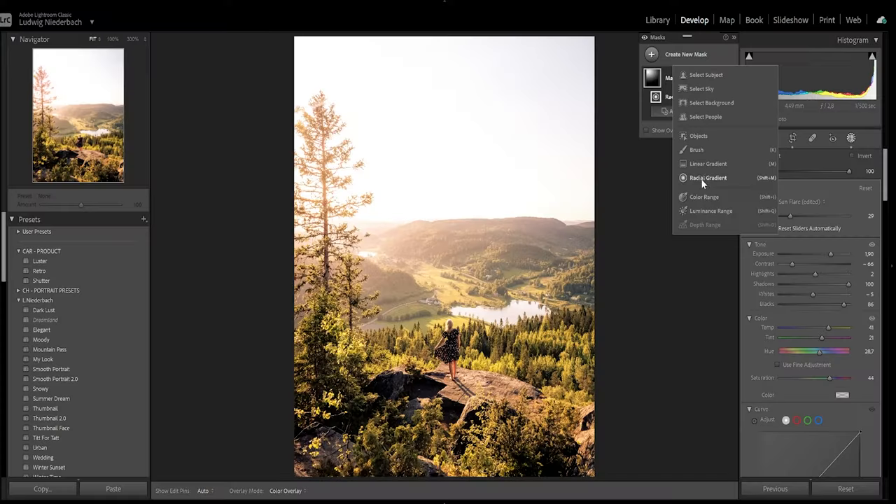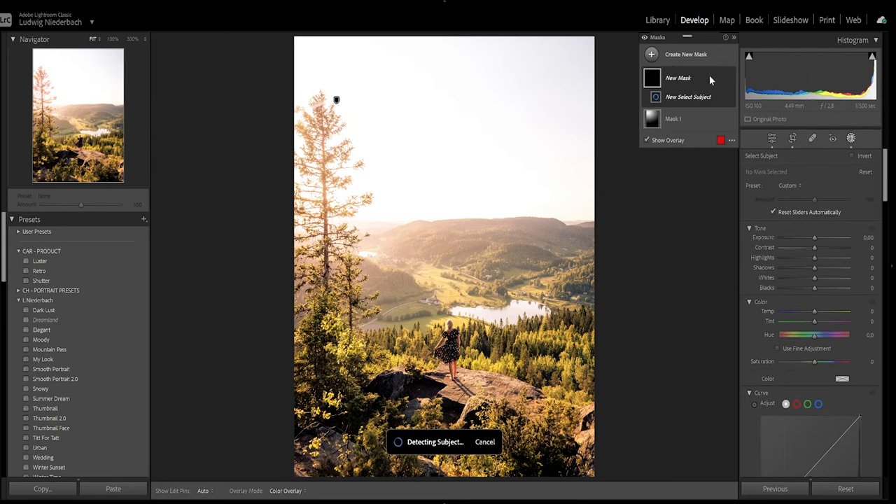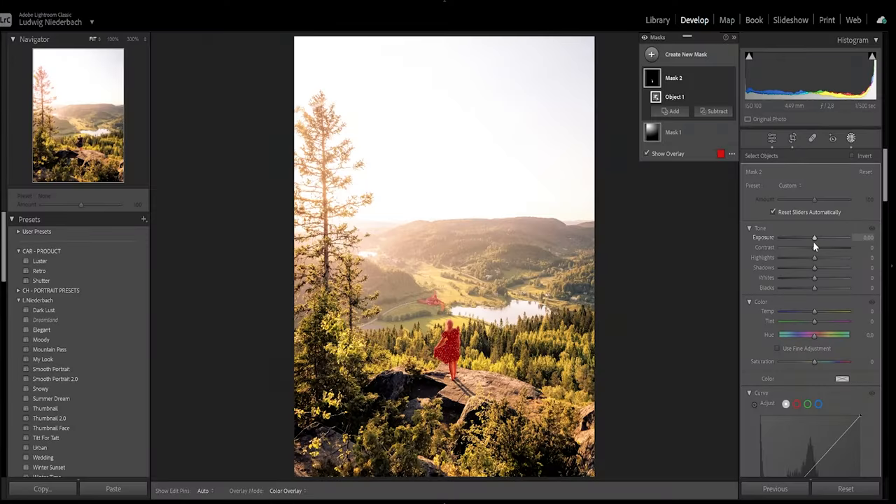After that, just play around with the settings and whatever mask you want to work with. I've been working a lot with the mask settings in Lightroom lately. You can select the subject — just detect subject. There we go, we have the subject. I like to just make the subject pop a little bit more, because we've brightened up the sun, so just make the subject a little bit more outstanding in the frame.